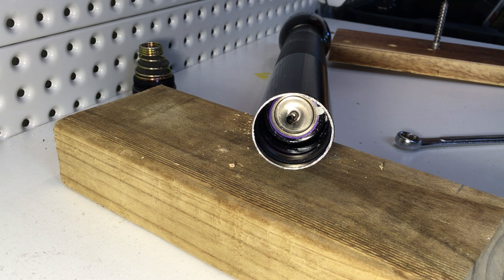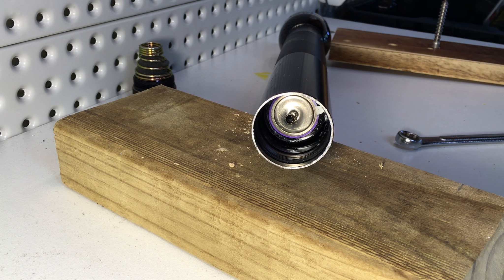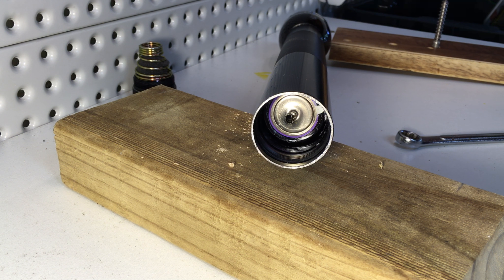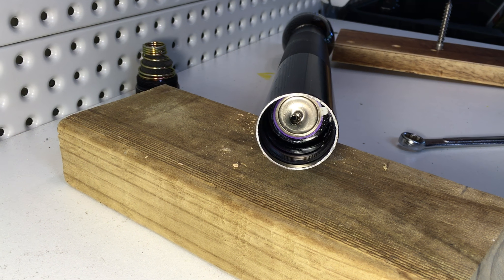Step two is to drill a pilot hole in the back of the battery. As you can see, I've already done this. The hole needs to be large enough that the coach screw can screw into it without deforming the battery case and jamming it further against the case of the torch, but not so big that the coach screw just pulls out of the battery leaving it in place.